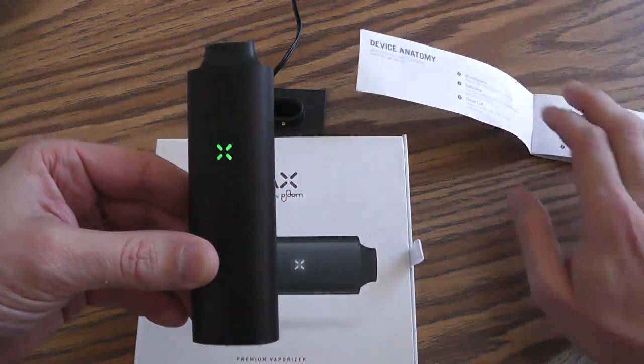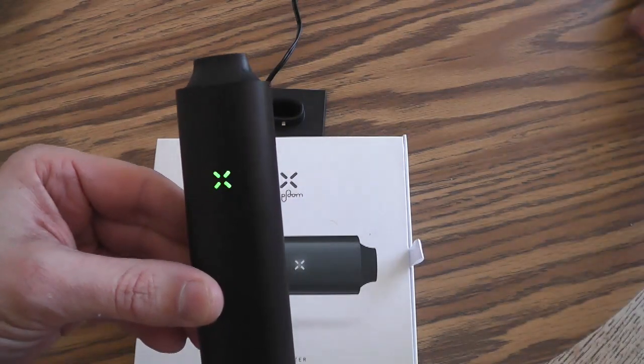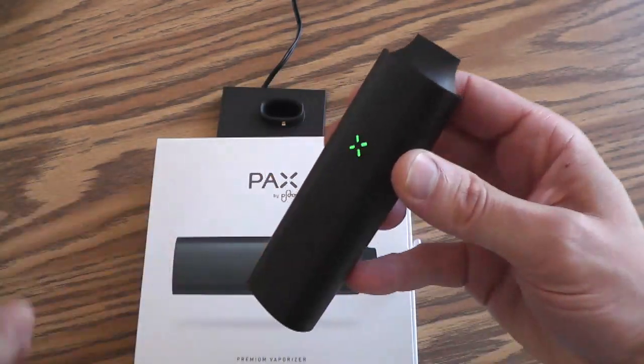Green indicates it is ready to go, and it is already green. Here comes the first try.